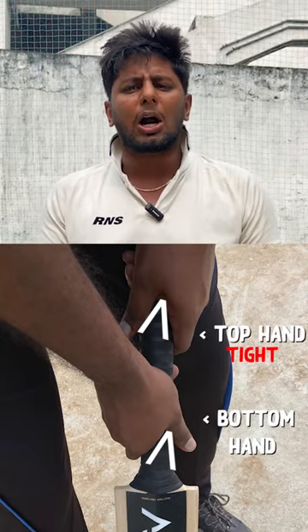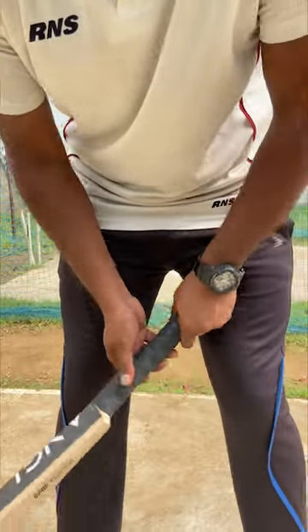Top hand is tight and bottom hand is loose. Bottom hand is loose. Thumb finger and index finger is tight. Middle finger is tight.